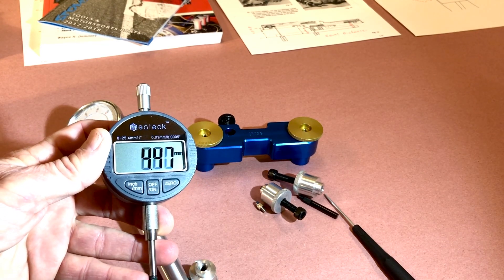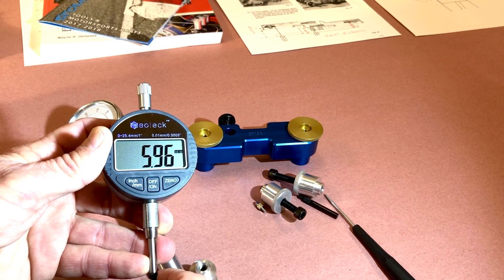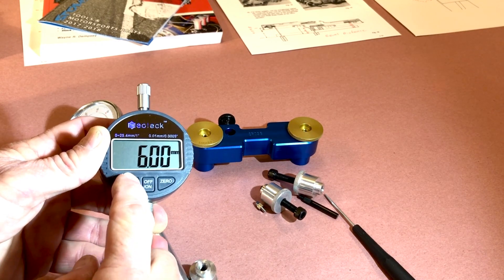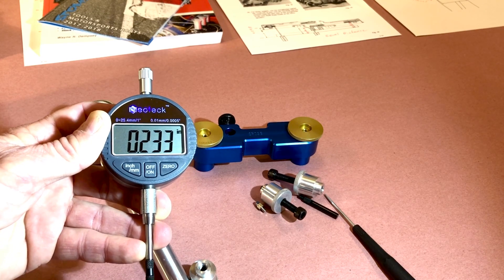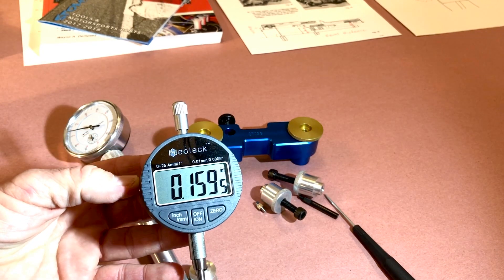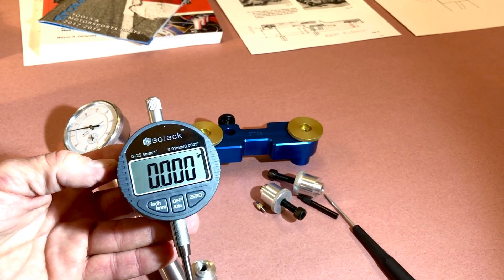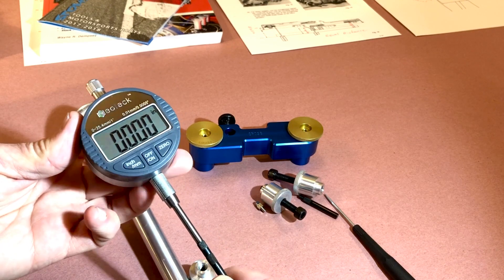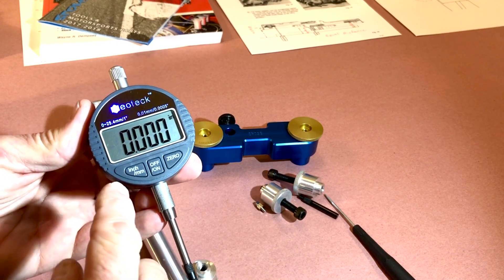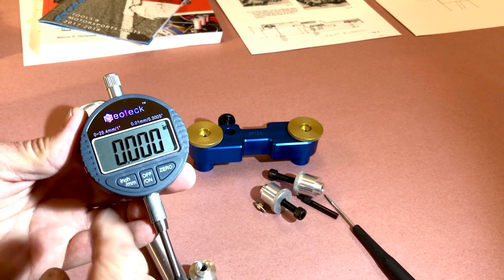You can also convert from inches to millimeters. Zero it out, go six millimeters, and convert that to inches — that's 0.236 inches. So it's really handy to have, especially for the beginner, because counting the revolutions on your dial can get you into trouble. Something like this is going to be spot on — you'll know exactly in millimeters or inches where you need to be.